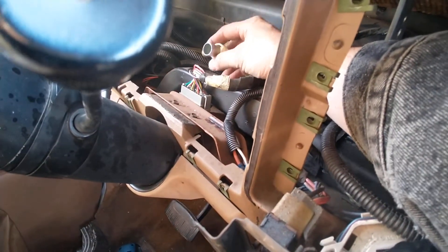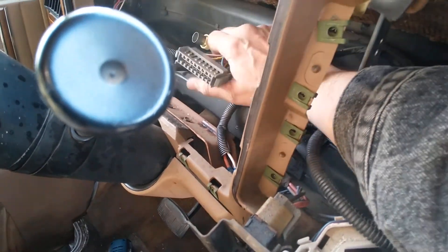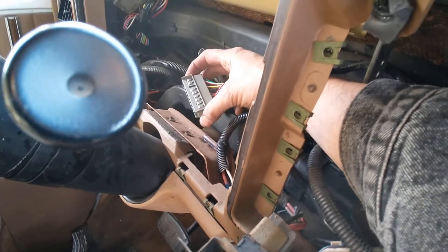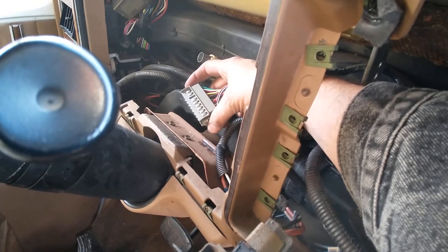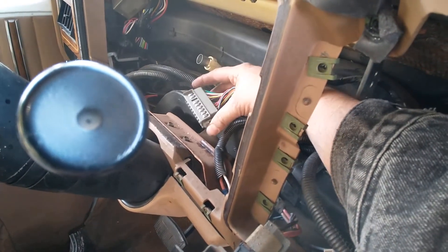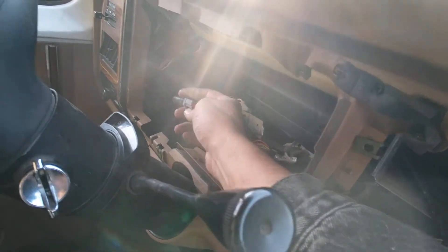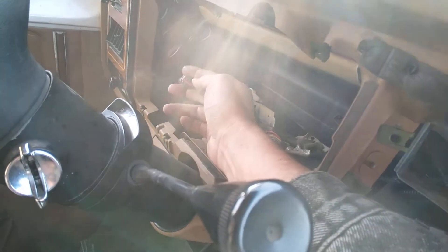...all the radio assembly here, so you can get behind it and pull that out. This other cable has lock points on both ends — compress them so you can remove it. If yours happens to have the overdrive button...